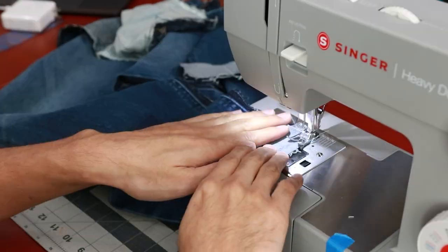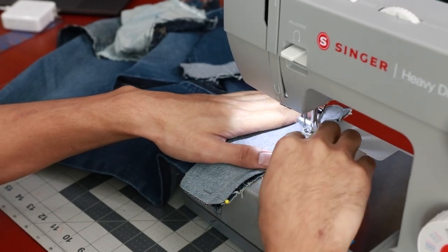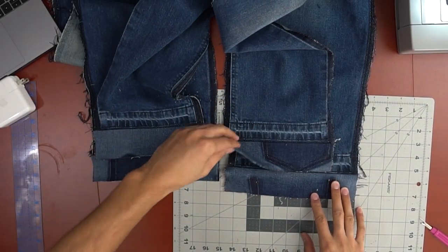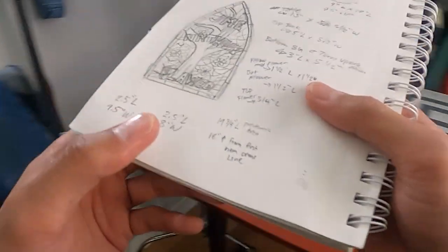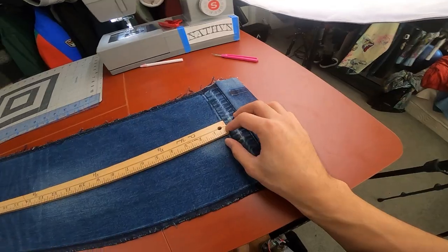With the extension seam crease lined up to the pants hem crease, I sewed them together with my sewing machine. The next step was figuring out the measurement of where the patchwork ends and making sure it's even on all four panels.